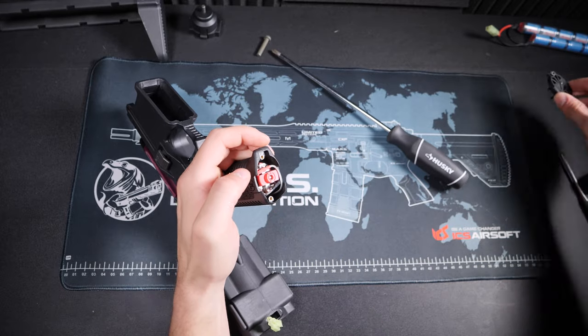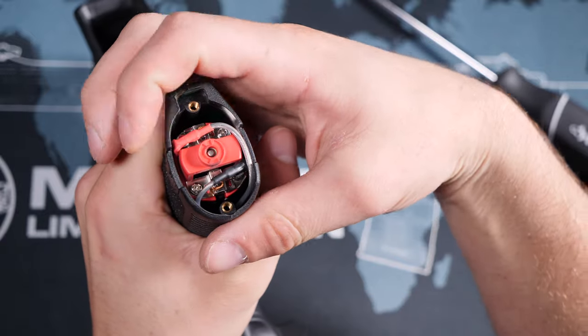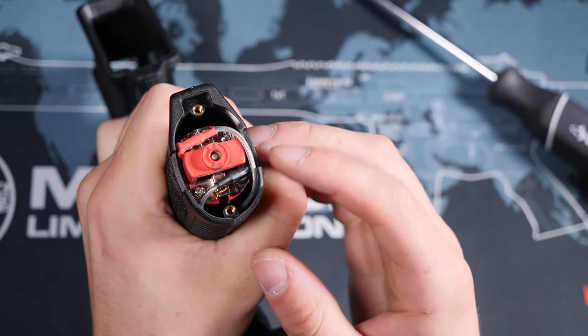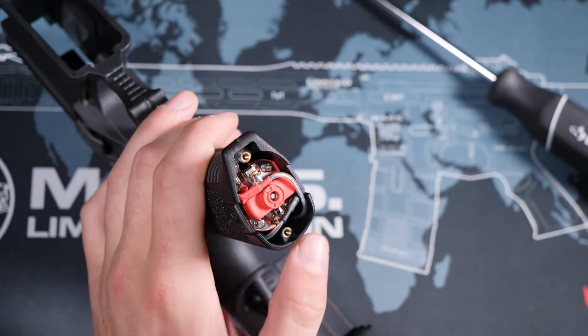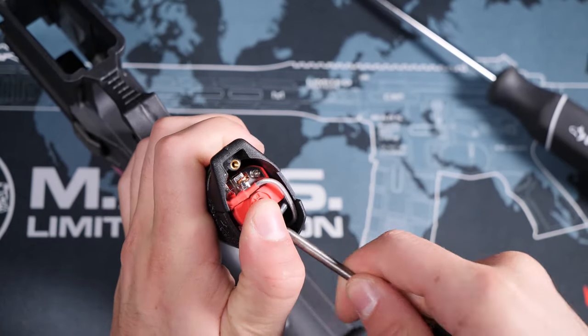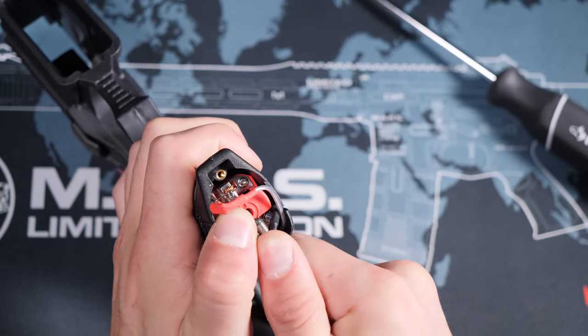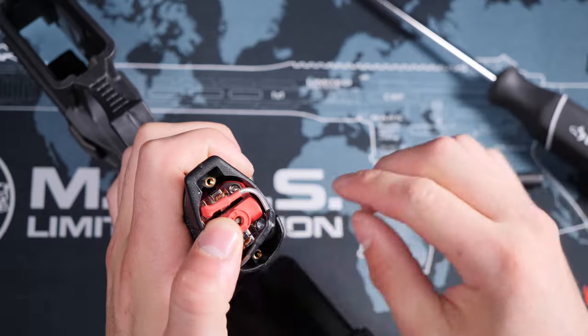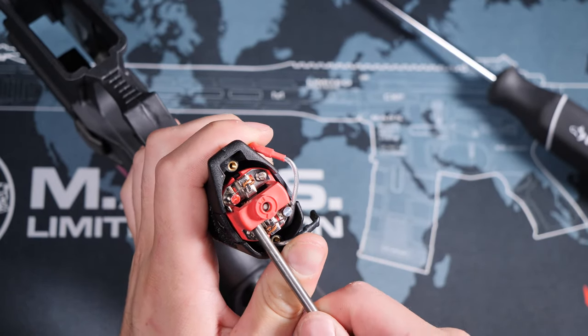With the base plate gone we can now see the motor. Pay attention to the orientation here as well as the connection points and wires — you want to reinstall the motor in the exact same way it was set up. To remove the motor, simply pry off the wire connection points, and in a similar fashion you can now pry out the motor itself.